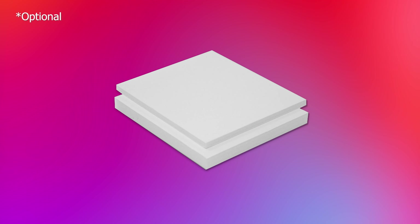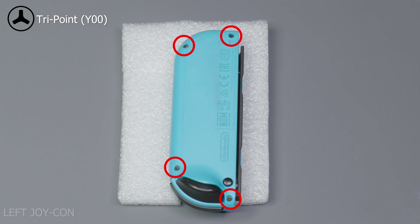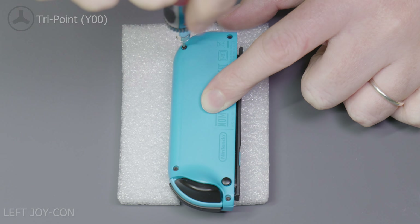The foam is going to be used to hold the Joy-Cons while we work on them. Take your piece of one centimeter thick foam and cut it to shape around the Joy-Con. Next we're going to cut a small slit the width of the thumbstick about halfway down the side of the Joy-Con. This is to fit both left and right Joy-Cons in the foam as you can see here.